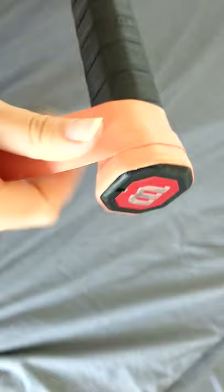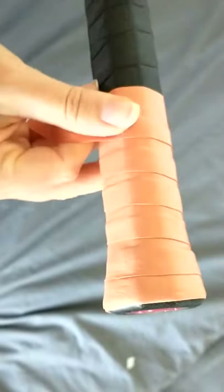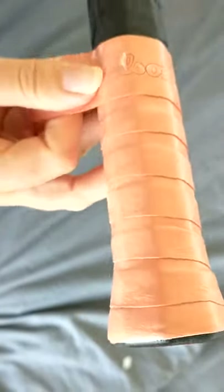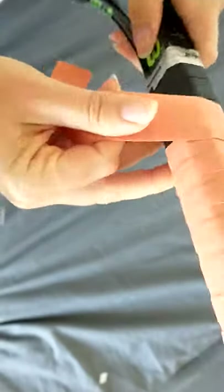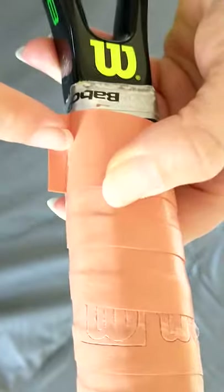Pull it tight as you wrap around, moving up the racket in a diagonal pattern, overlapping the row before. When you get to the top you can cut along there with some scissors.